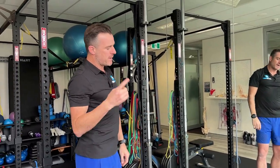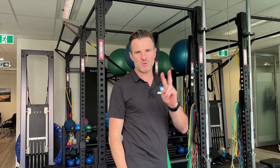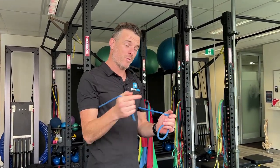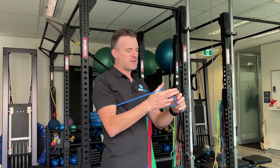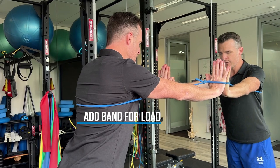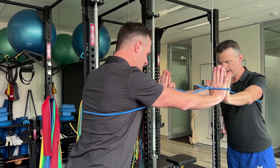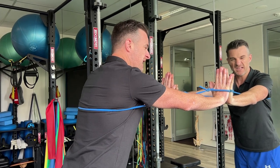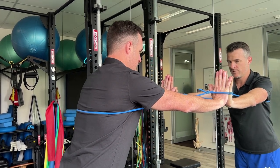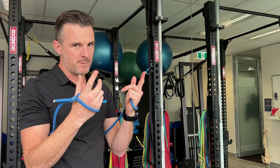Once you've got the movement going you can add a band load. You don't really need to add a stability load because with two arms it's completely stable. So if you want to advance it and get a little more strength before going to one arm — because one arm may feel weak — just put a little band on. When you go to the wall the band pulls you in giving more retraction, and when you push away there's resistance, giving more activation and low-level strengthening of your serratus anterior into protraction. If you need more strength before going to one arm or the floor, put a band on.